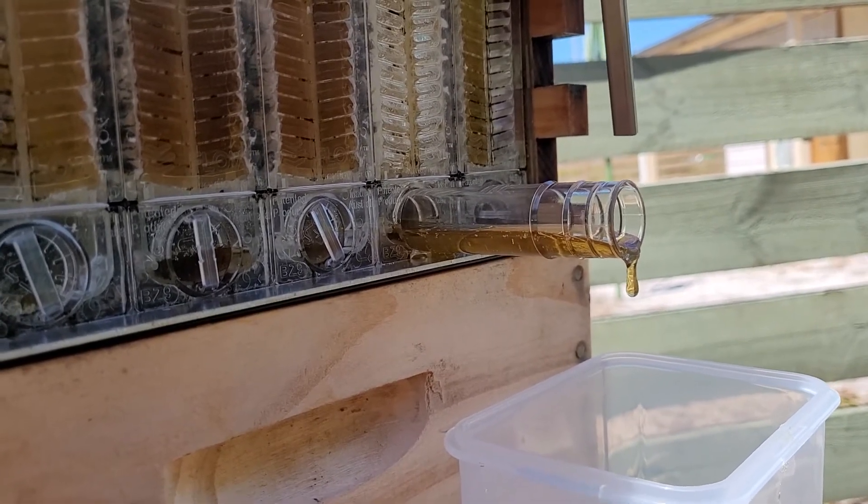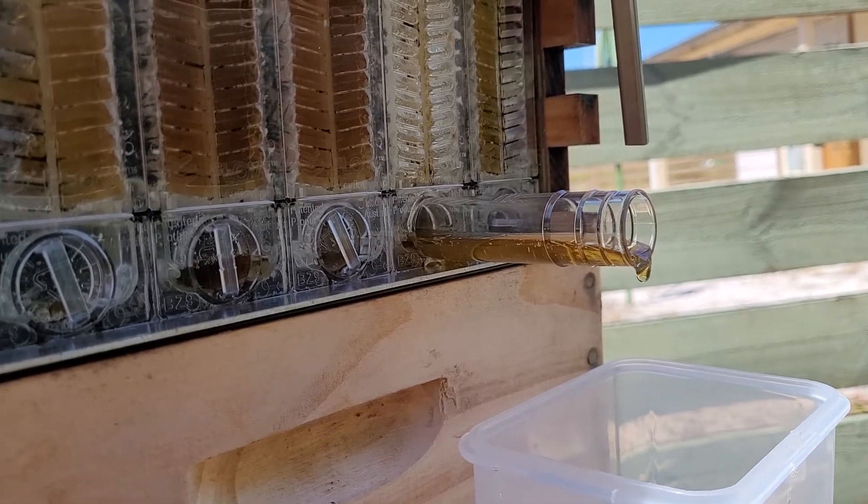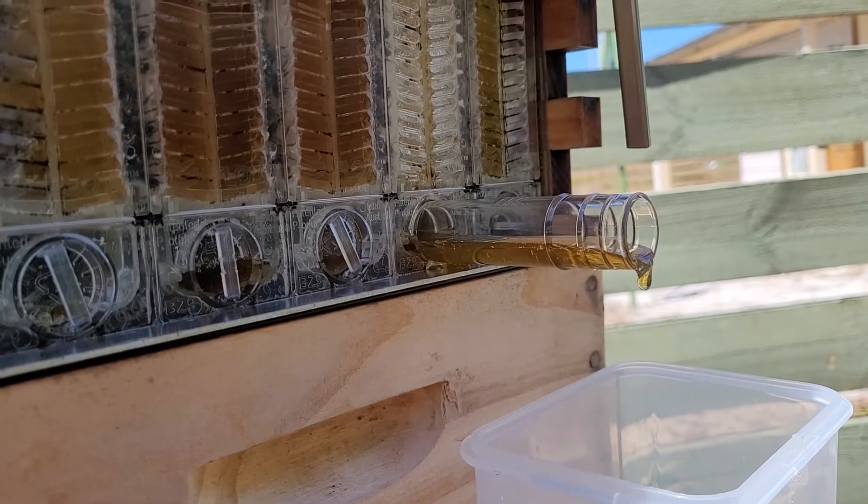I'm going to make sure all this honey drains before it literally stops flowing. Then I'll close it all up, and that's taking quite a few hours — I'm looking at minimum two to maybe four hours each frame.